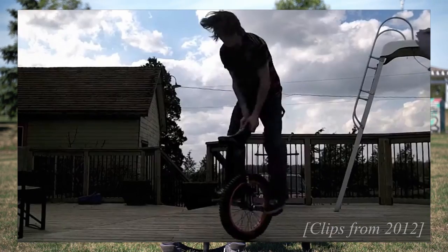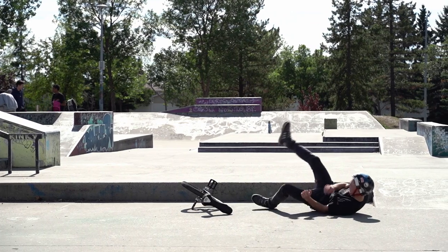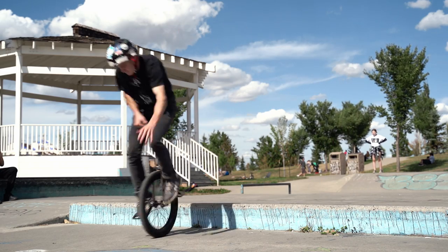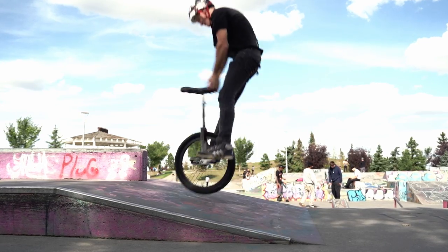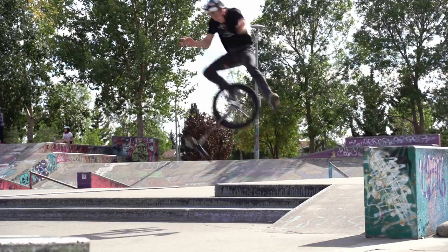The uni whip is definitely a crowd favorite and one of the coolest looking unicycle tricks out there. Back around 2012-2013, I was obsessed with this trick — I had dreams about it and couldn't stop thinking about it. I just kept trying it consistently on and off for a little over a year until I finally landed it in 2013. Even after that, I kept dialing it in, riding super hard to get it more and more consistent. One of the main reasons I really like this trick is because it took so long to land and then so long to get consistent. Every time I do it now, it just feels like magic — really cool and really satisfying.